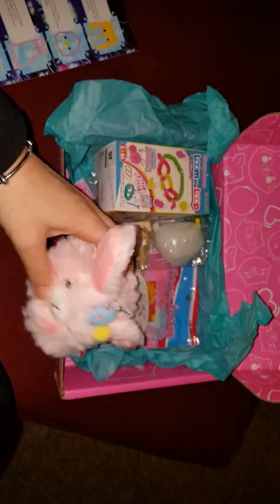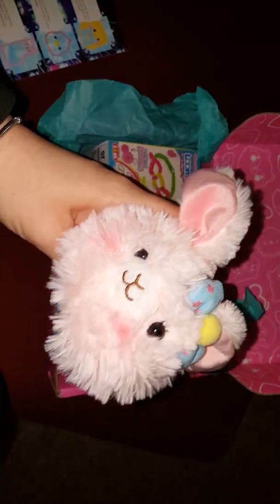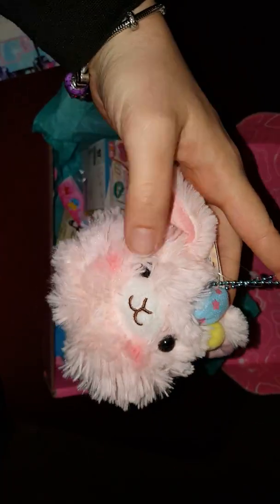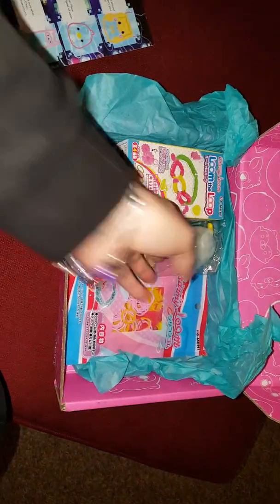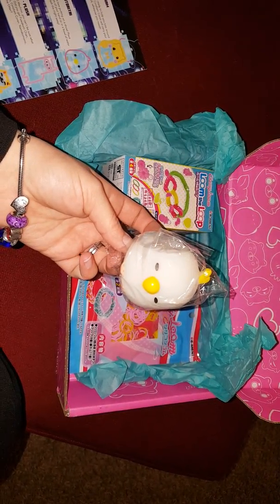And then this one is my favorite. I kind of took a peek at the box before I came. This is a llama bunny plush. It's got the long ears. It's a little llama guy. You can hook it on anything you want. It's got a little blush on its cheeks. It's so, so cute. I really love this one. It's my favorite.